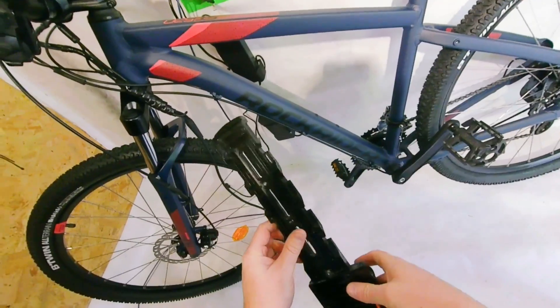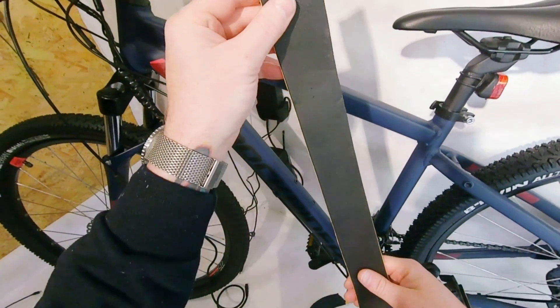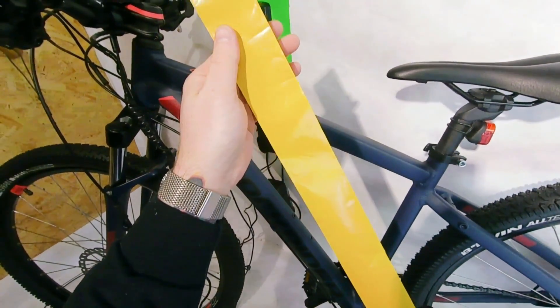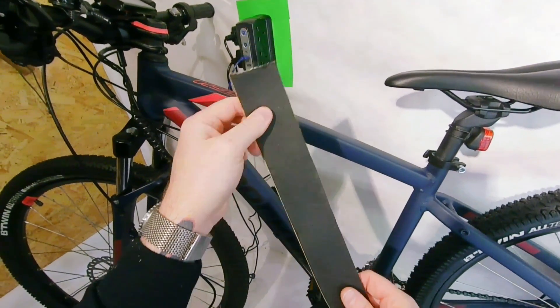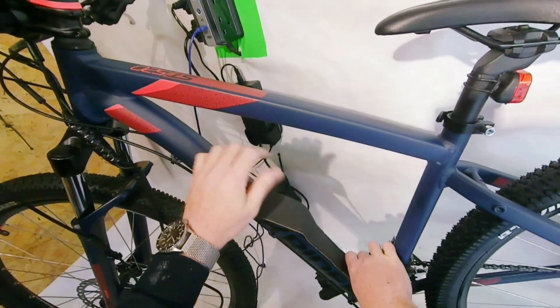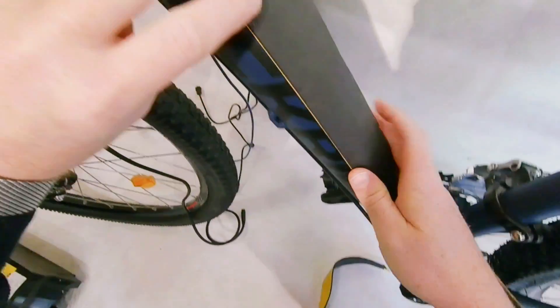I think we'll make that our first job getting this installed on the bike. What we have here is some protective foam which is very sticky on one side. What we're going to do is stick that to the frame, which is going to protect the frame from any rubbing that the battery might do on it.